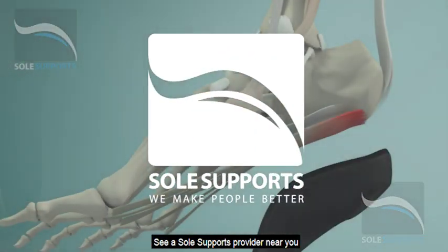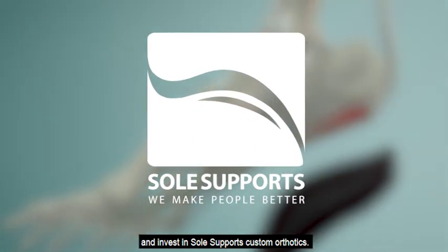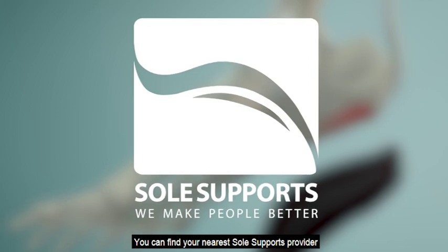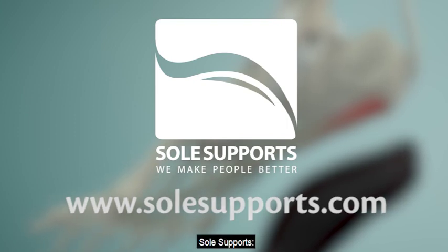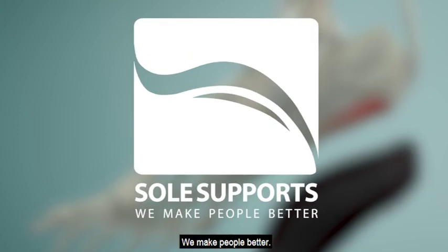See a SoulSupports provider near you, and invest in SoulSupports custom orthotics. You can find your nearest SoulSupports provider by visiting our website at www.SoulSupports.com. SoulSupports — we make people better. Thanks for watching.